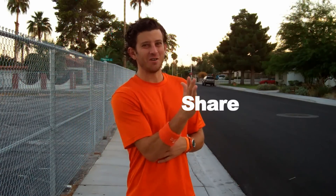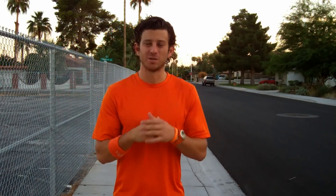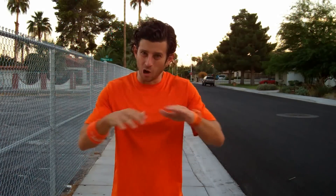Like, favorite, and share this video if you did. Don't forget to subscribe on YouTube or sign up and create your profile for free at OnlineSoccerAcademy.com. Players all over the world use it and you can do game reviews and track your progress. Post a comment and let me know how this video worked for you. My name is Jared Muntz and until next time, remember: if you believe in it and back that up with hard work, anything in life is possible. Believe in it!